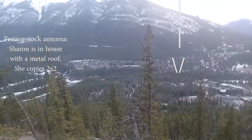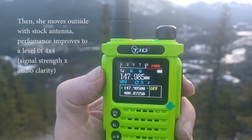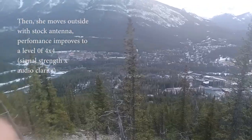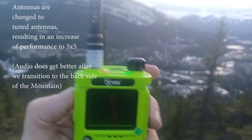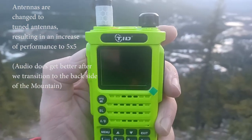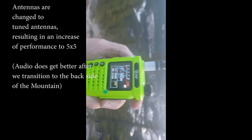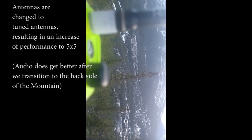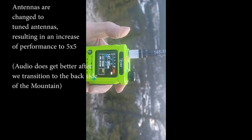Testing the stock antenna right now — how do you copy? Roger that, I'm going to swap antennas. Stand by one. It's tuned from 145 to 155 and we're transmitting at almost 148. Can you give me a signal strength report? It's way better. So you'd say I'm five by five now and changing antennas made the difference. Roger that.